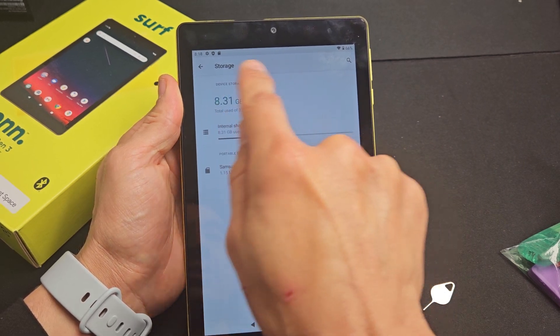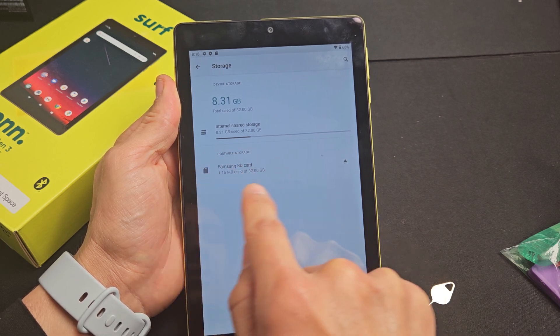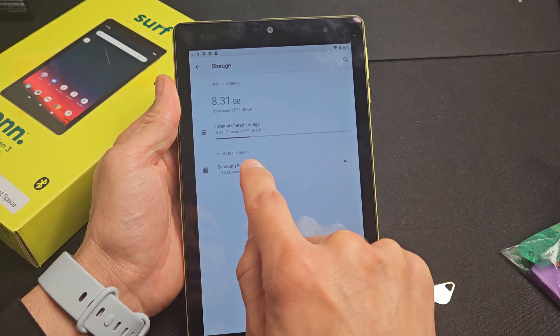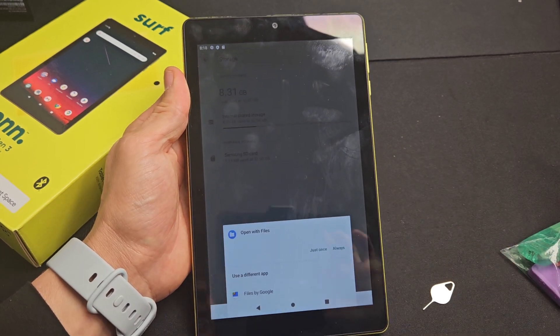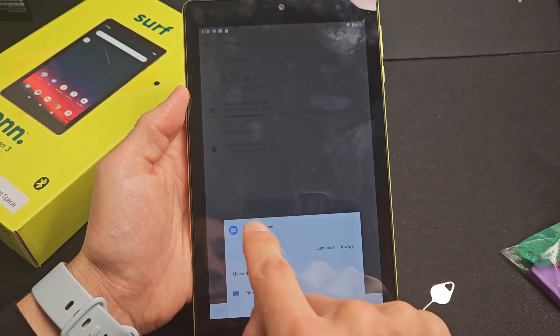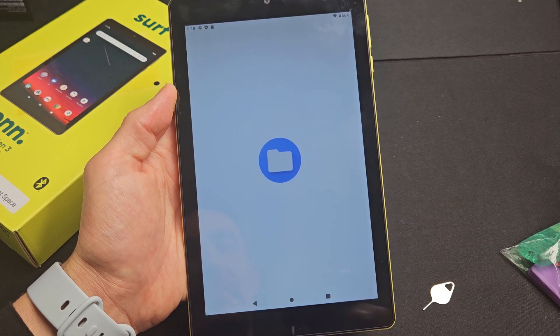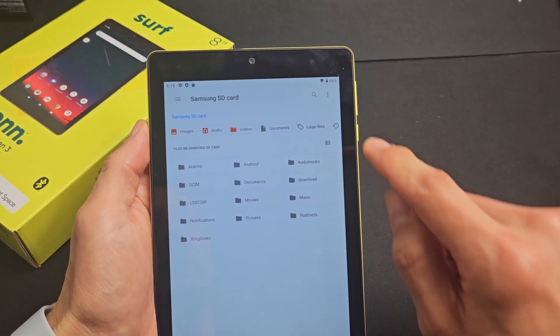My internal device storage is on top. My external SD card — the Samsung — is right here. I'm going to tap on that right there. And I get this up here, and I'll just open with files. You can see your folders and whatnot.